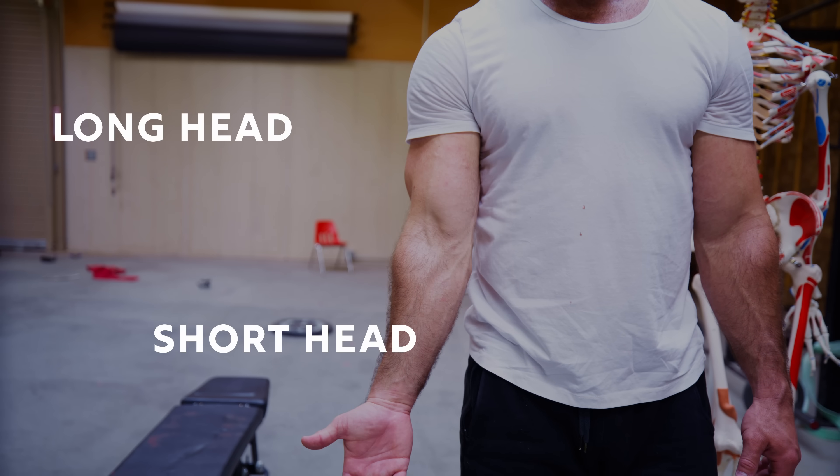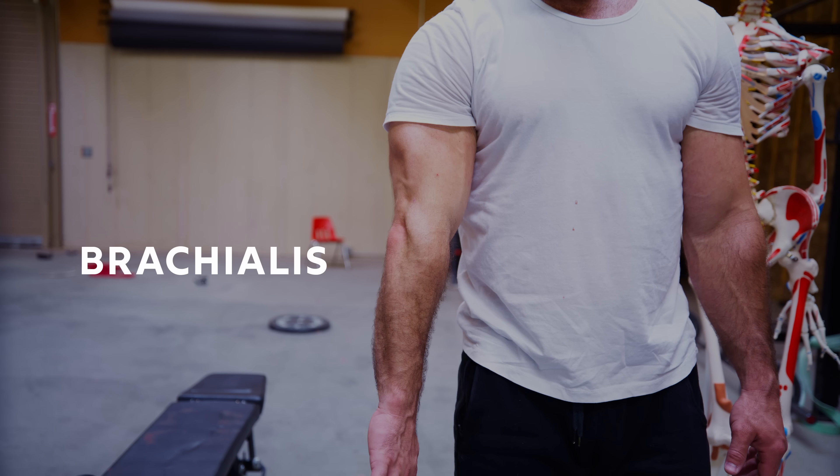Here's the issue. To actually develop width, you need to equally hit your long head, your short head, and the often neglected muscle that sits beneath your biceps and protrudes on the lateral side — your brachialis. And even if it's not underdeveloped, I guarantee you're still training it wrong. There's no shame. Turns out we're all screwing it up.